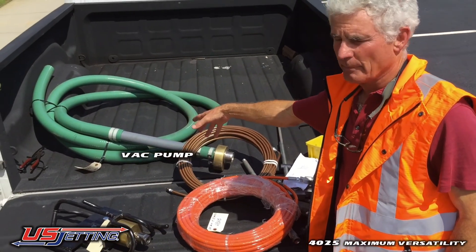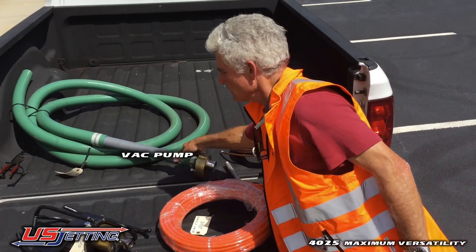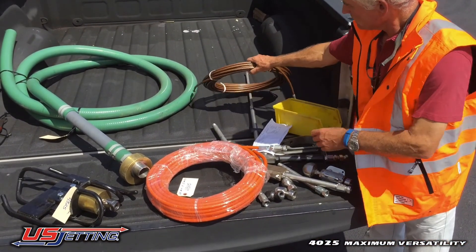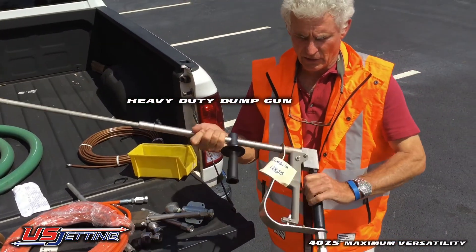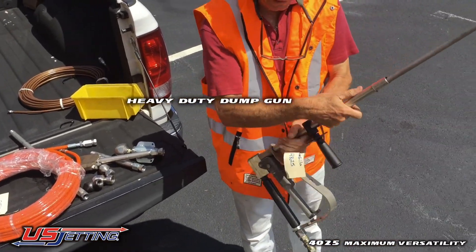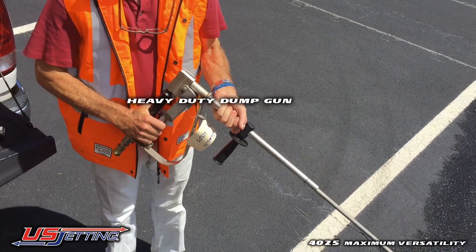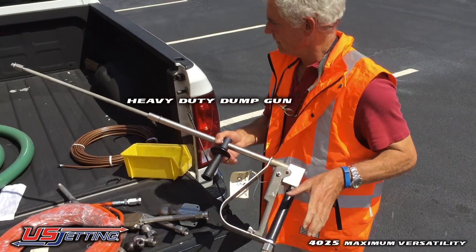The vac pump is an ideal unit for pumping out liquids. It'll handle anything up to this size — there are no moving parts and it's a fantastic tool. The gun is right here. You put it onto the end of the hose. You've got a fan jet in there at the minute; there's also a straight jet. You simply depress the trigger, take the safety off, depress the trigger, and you're ready to do pressure washing. You've got a number of tools with this machine to make it extremely versatile.